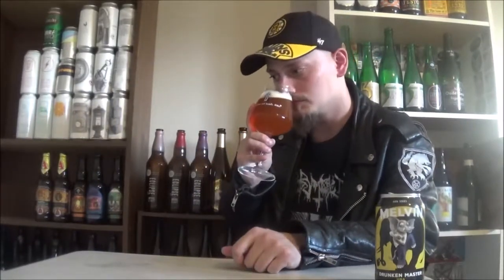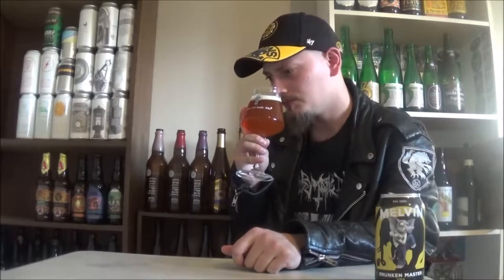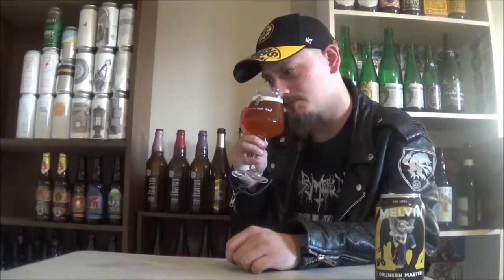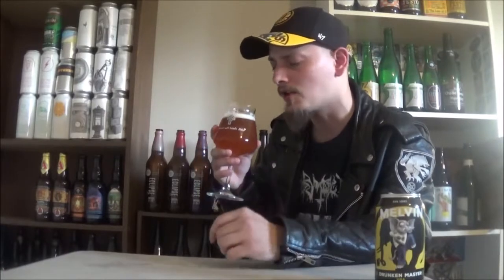Let's get an aroma. Oh, wow. Super, super citrusy. Some melon aromas coming off the hops. I'm getting tons of like grapefruit, some orange zest, stuff like that going on. A big crackery, bready, and slightly caramel malt thing as well.